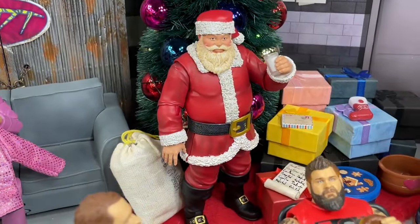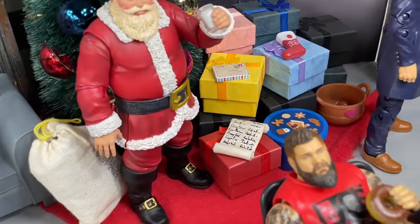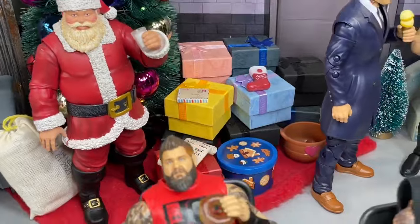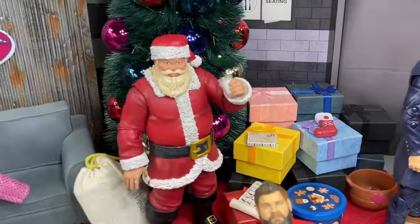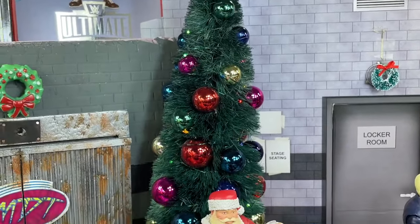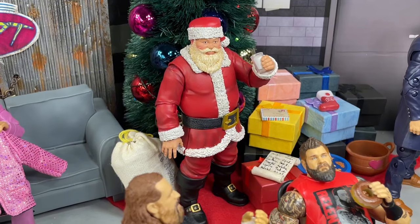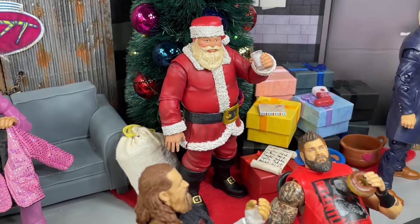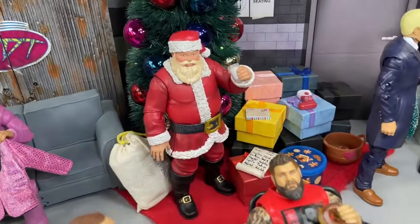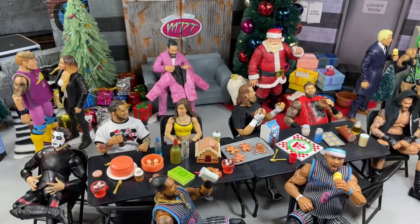We do have Santa Claus — the legend himself — with his glass of milk, his bag of presents or gifts, his naughty or good list, some letters to Santa, along with some different presents underneath this bigger tree, even with a stocking. This tree is actually taller and it has lights on that are lit up, though you can't really see it because of how bright it is in here. This Santa figure is really great — I think it's from Naughty or Nice Collectibles or something like that. You can go to Big Bad Toy Store, I think they do have that available. I ordered that last year, and I think this is the second video we've done with that Santa Claus figure.